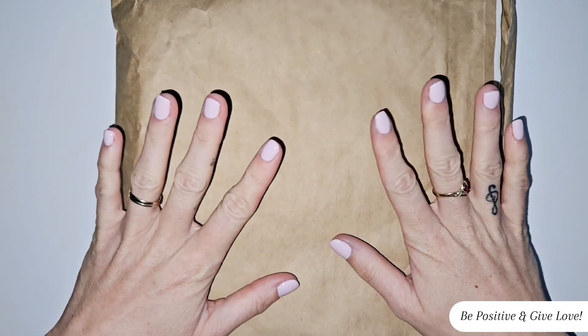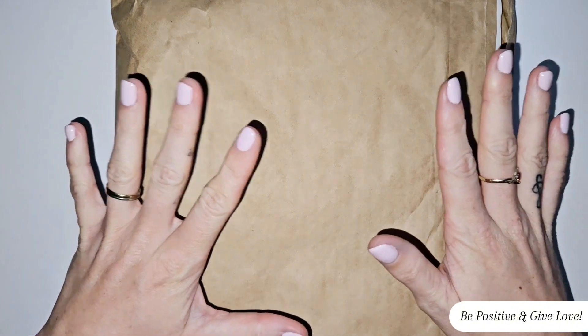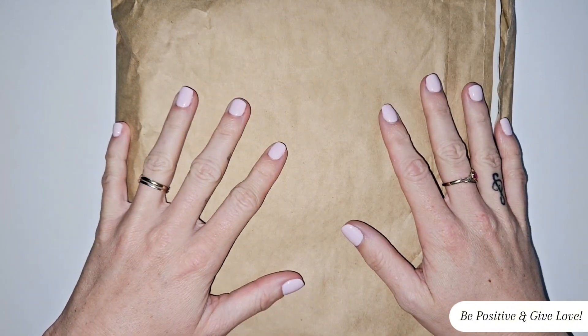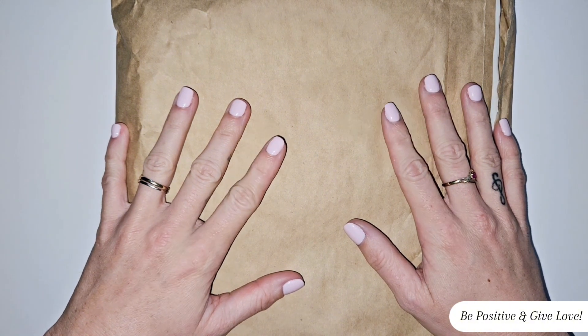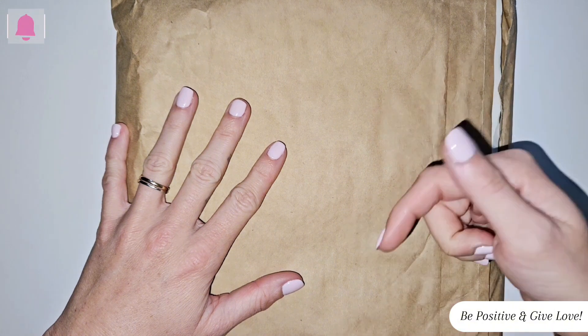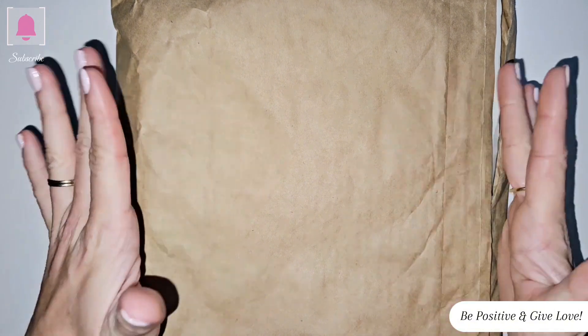Hey lovelies, welcome back to my channel. I hope you're all happy and healthy. Today we are going to unbox something that's a bit different and new, but I know you guys are gonna love it. So if that interests you and you'd like to see it, be sure to hit that subscribe button down below and we'll get straight into the video.